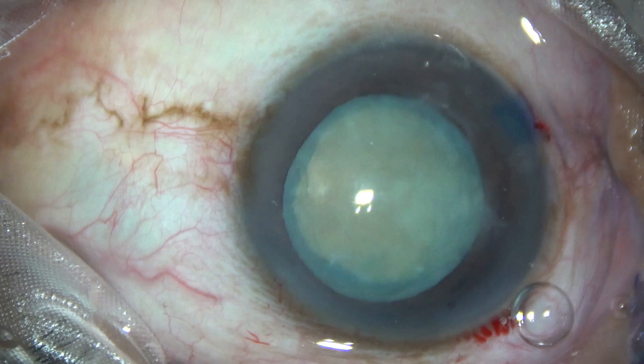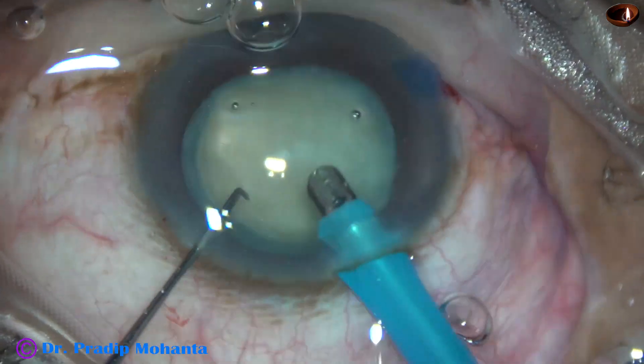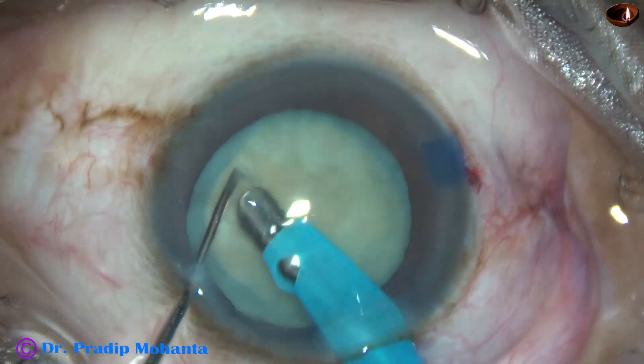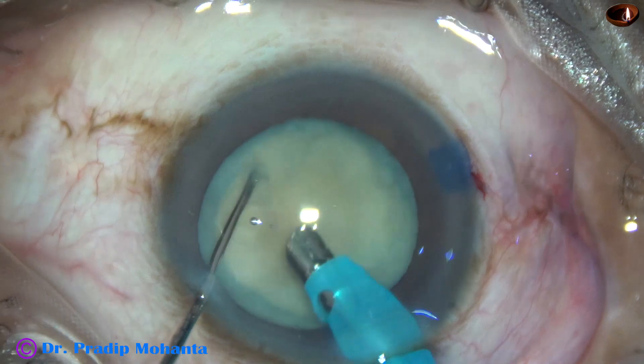Welcome friends. This is a white cataract. The nucleus is not very hard and I didn't expect any problem in this case. This is a fairly routine surgery. Let us see what happens as the surgery proceeds.